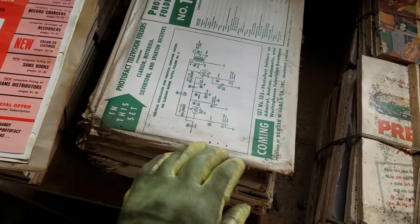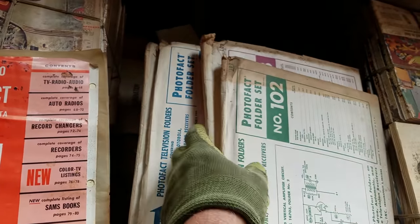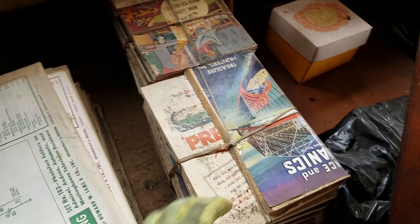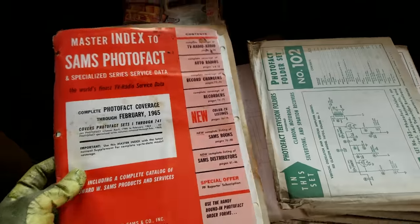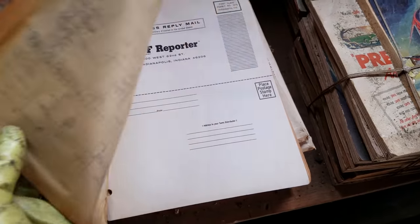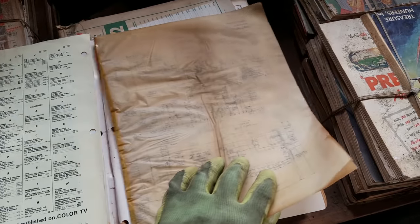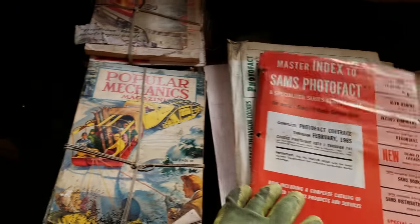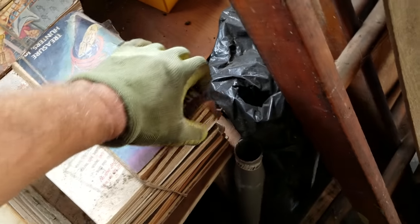He does have some SAMs — probably all of the SAMs. These are the 102, 103, 121 — these are the service manuals for probably all these TVs. Popular Mechanics. There are speakers down here too. He was very organized when it came to this.